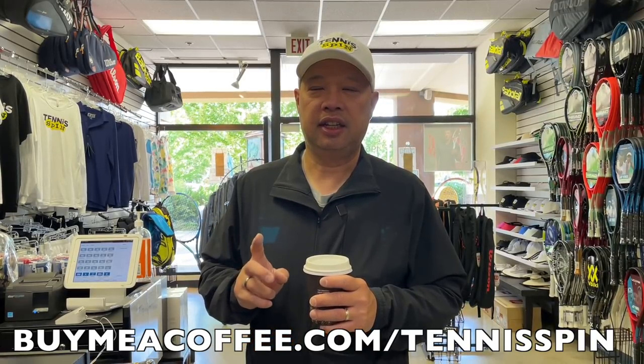Alright guys, so before I cut one this morning, let's talk about buying me a coffee. For all of you who've bought me a coffee, thank you so much for keeping me awake the last couple of months. I've definitely needed it. I drink one small black coffee every morning, just like this one. And if you want to keep me running, revving up every morning with my caffeine fix, you can buy me a coffee. The site is buymeacoffee.com/tennisspin. Link is below. Thank you in advance.